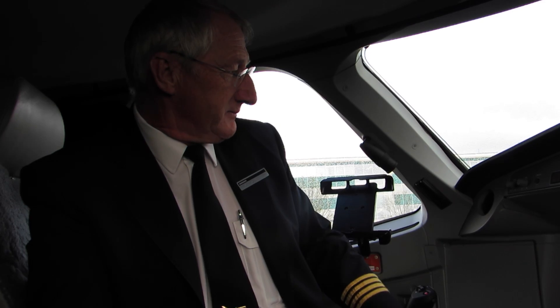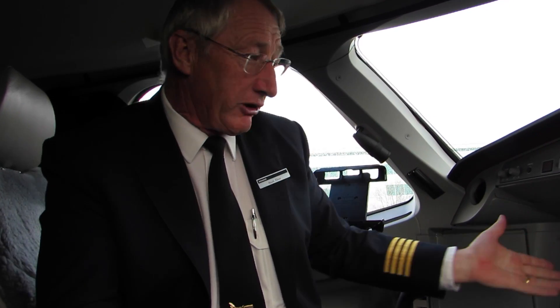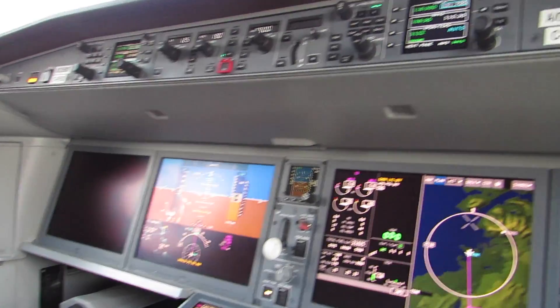If we lose a screen, you get automatic reversion. For example, if I lost one of my primary flight displays, you can flip it — automatically it's going to come across. So it all happens automatically.